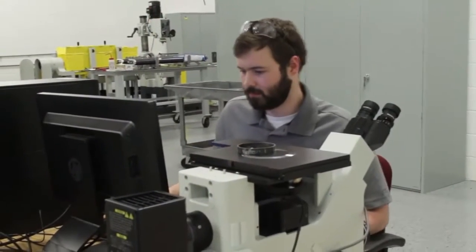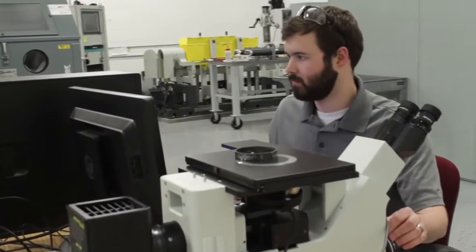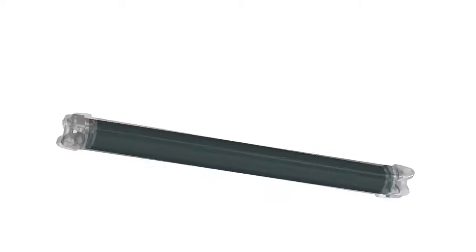The first step for our process begins with our engineering department. We've got a great group of composites engineers who take each individual market's specifications and parameters and custom tailor them for the individual designs.